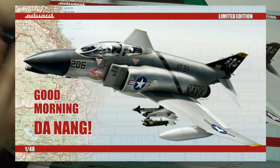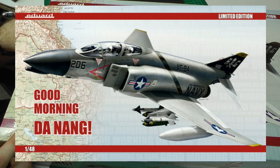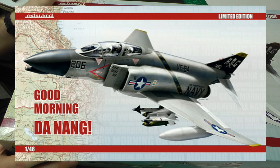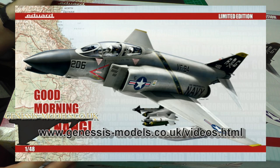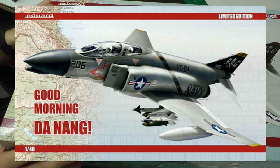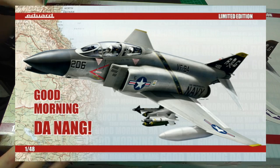Before I get started with this in-box review, I just want to say it's going to be a short one because I've already done an in-box review of this kit. The actual styrene plastic side of things is the Academy kit which was released in 2013. It's up on the Genesis Models website under the in-box review section. I'm doing this review because Eduard's changed a few little things, so I'm just going to focus on what's been changed.